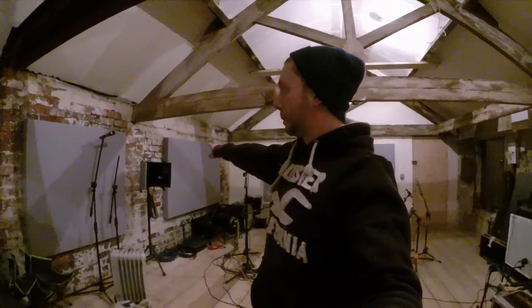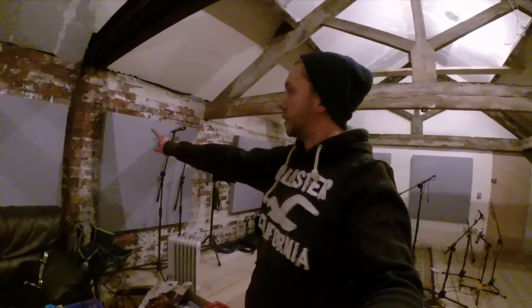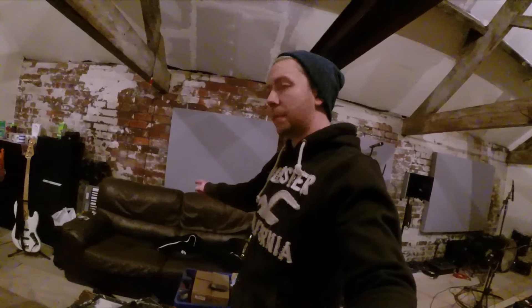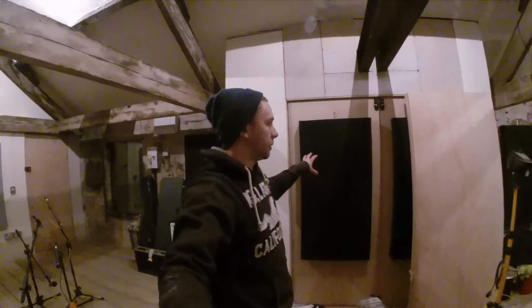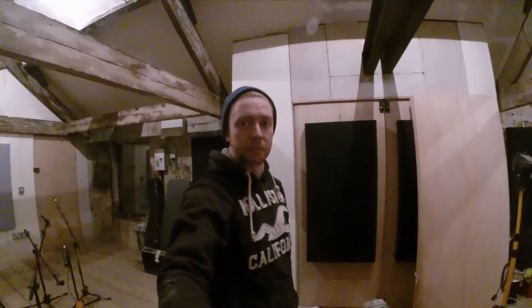I've got some more acoustic panels — a big one on that wall and two smaller ones on here. I've got the settee in for the bands to chill out on. I've also got a couple of these odd single panels; they're black at the minute, they're from the old studio, and they're just temporary until I can make some new ones up to replace them.